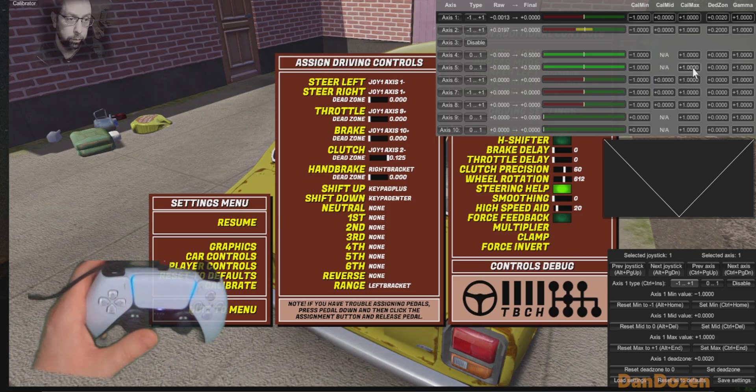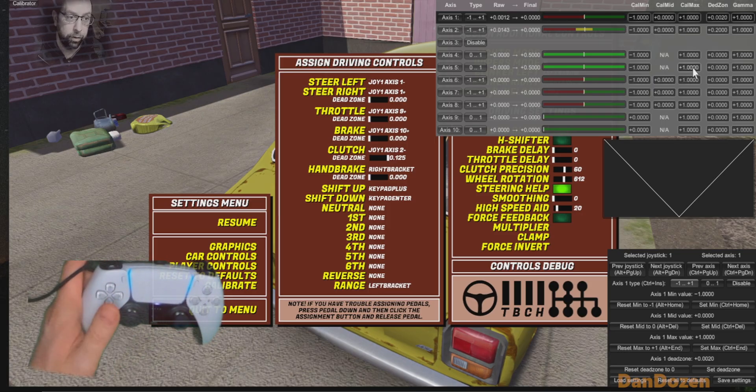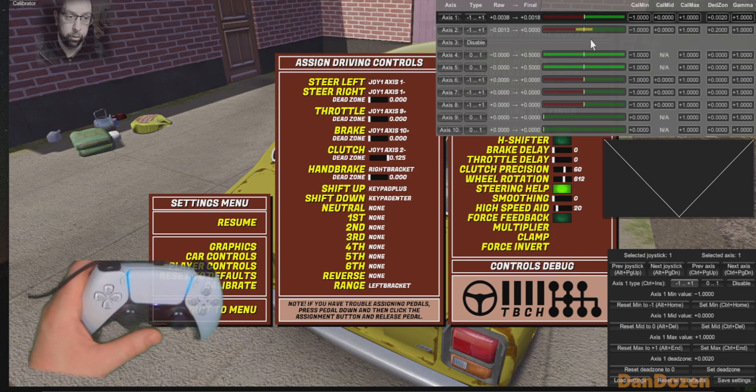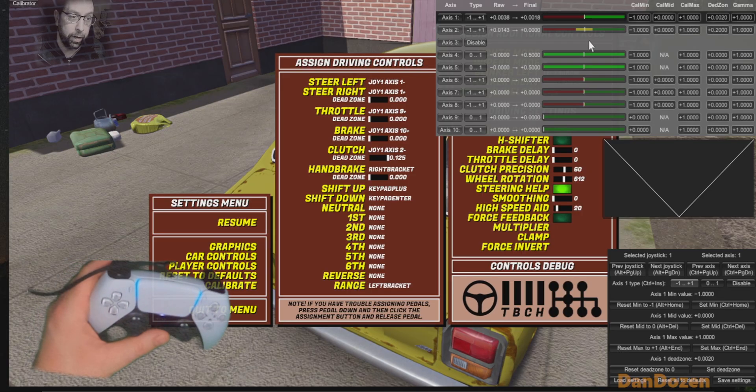There we go, perfect. That's snapping back into the centre, no worries. I've got an artificially big dead zone on my up and down, just because I use that for my clutch — I don't want to be activating it accidentally.